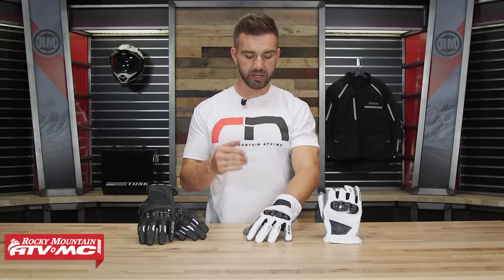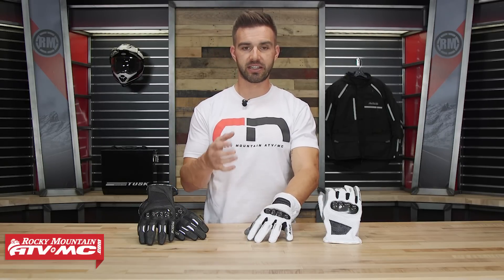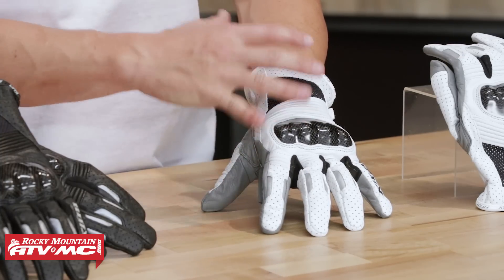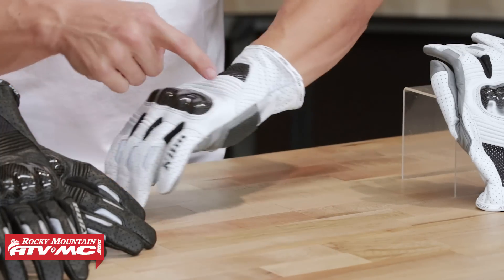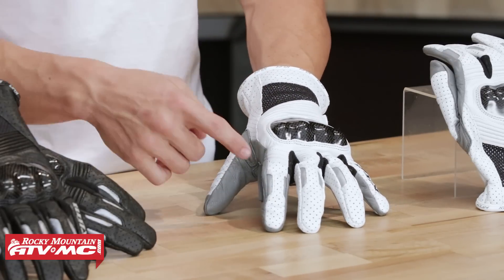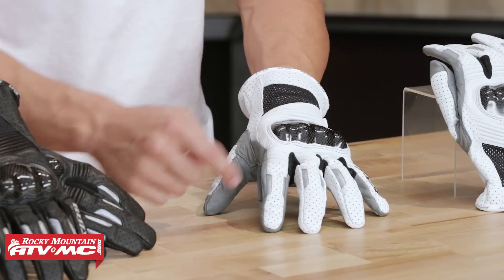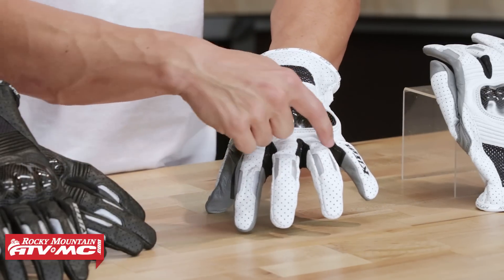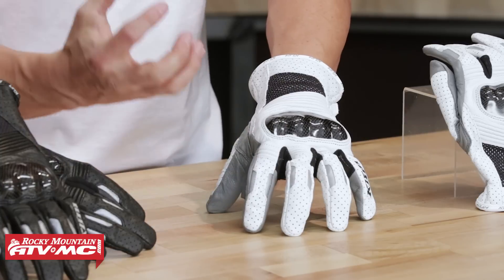Now if you look at the back of the hand, this is where you're going to really see how much ventilation Klim has put into the Induction. You can see it's fully perforated — throughout the entire back of the hand including down the thumb, along the wrist, perforation throughout, a lot of air flow coming in. Down on the fingers you're going to have reflectivity, which I'm a big fan of. Also you're going to have micro mesh between your fingers that's going to allow a lot of air flow to come in as well.